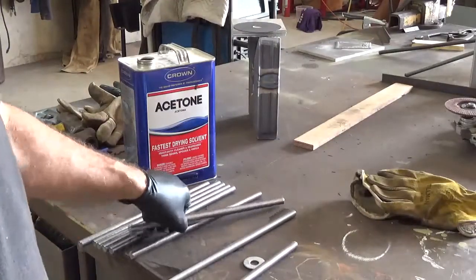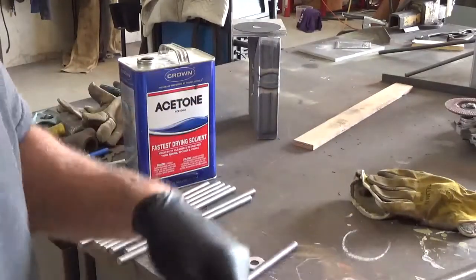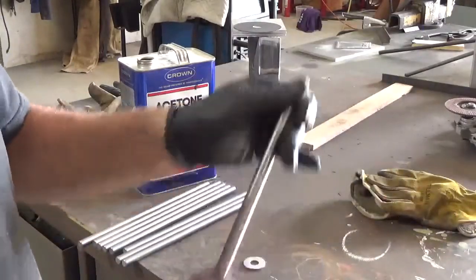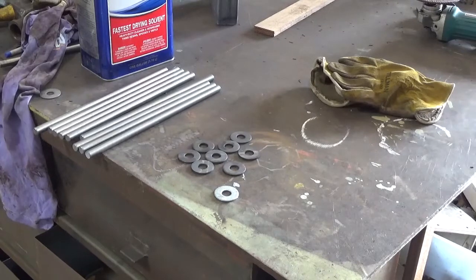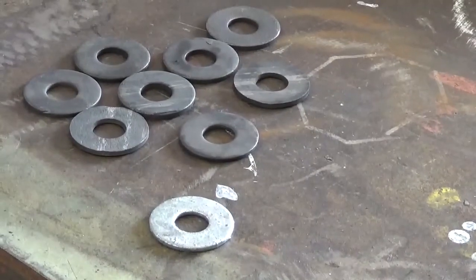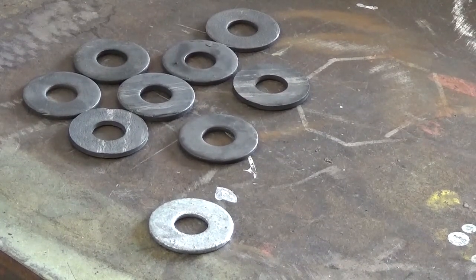I'll go ahead and recover the washers from the acid bath and get these welded. I'll show you how I weld these up — I have a jig made for that so it makes it much easier. There are all the washers I just got finished air drying after coming out of the acid bath. You can see the galvanized one is on the bottom, and all the ones that are washed are on top — they don't have a zinc coating anymore, so they'll be safe to weld.